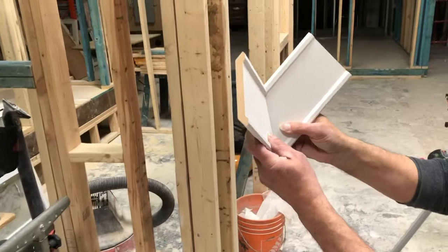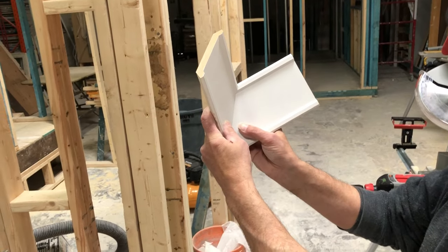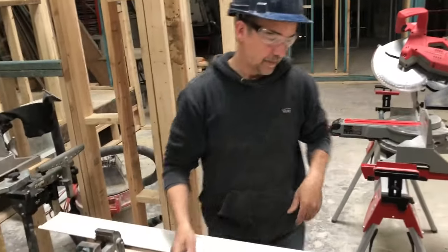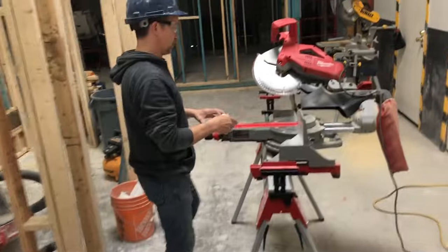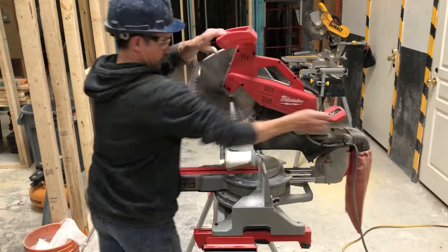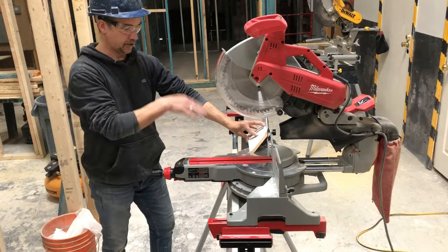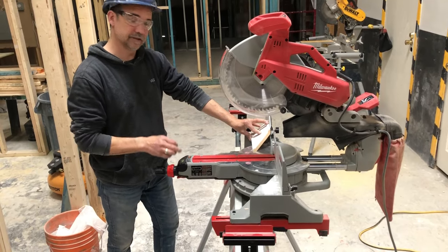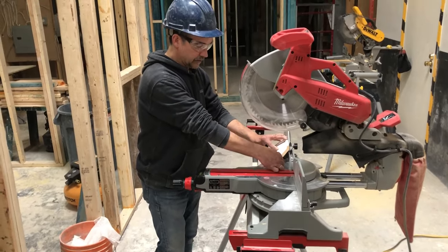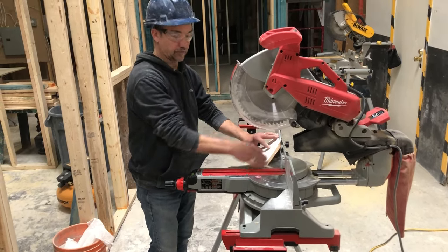One of the keys to getting a good inside miter is to cut the crown on the chop saw in such a way that you're not getting gaps. One method often employed is to cut it with the crown molding on the fence and cut it at 45 degrees. That's not incorrect — it is definitely one option — but what you'll find is that if you have the slightest twist on the crown, it will affect your miters dramatically.